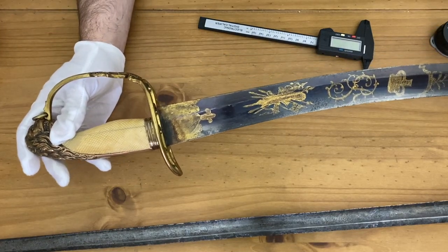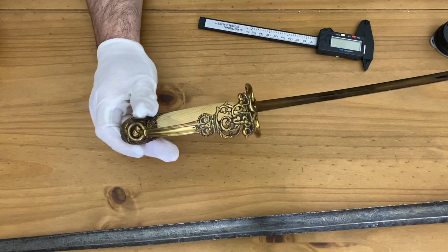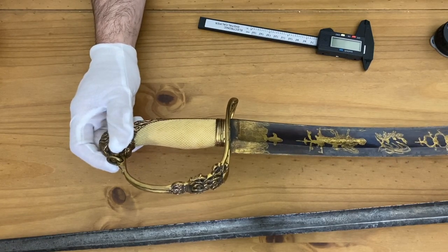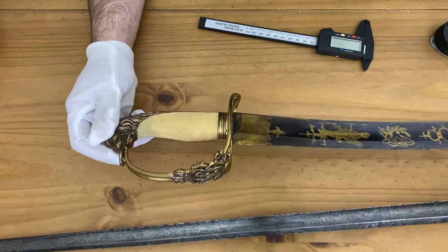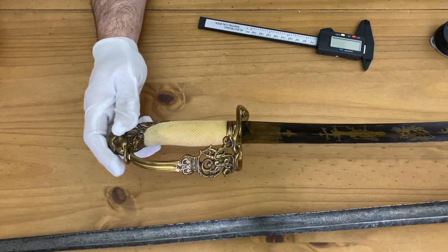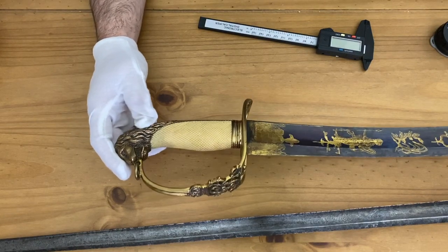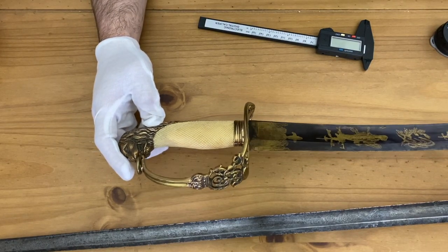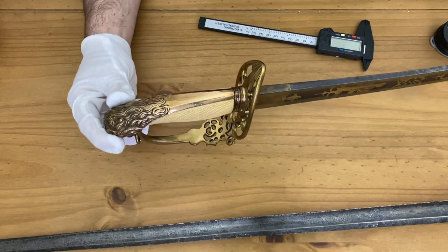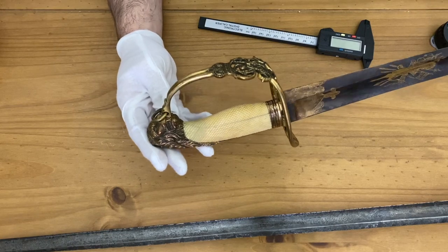Officers had to purchase and source their own equipment, and this was the case all the way up until World War One. An officer could go to a high-quality smith of the era — a sword manufacturer like Osborne or Gill — or he could just go to an outfitter or uniform maker and buy everything at once, which would be a roll of the dice as to what quality he got.